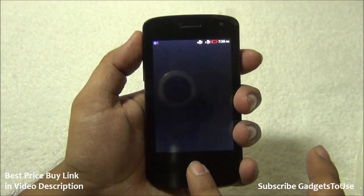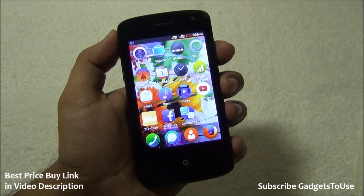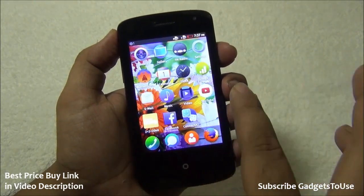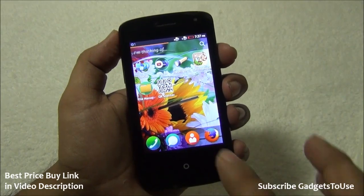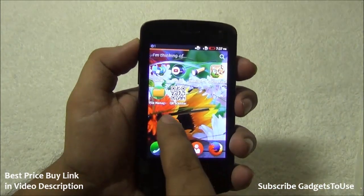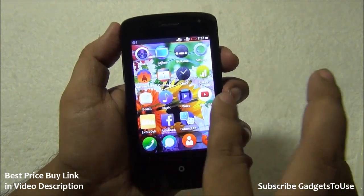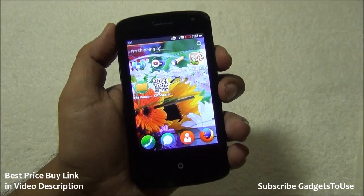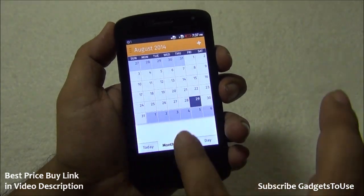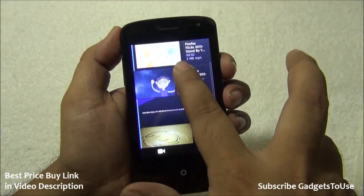The device also has FM radio. The marketplace is where you install applications — most apps are very small, under 1MB, while games can be more than 1MB. We downloaded Cut the Rope, which is an offline game around 4MB. There is a QR scanner available on the marketplace, and you can also download a file manager since it doesn't come pre-installed. The calendar app can sync with your Google account.